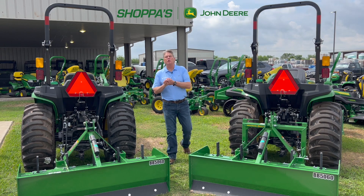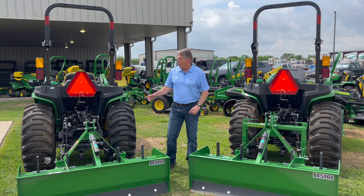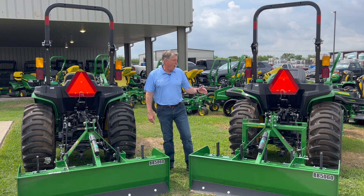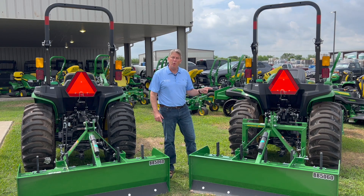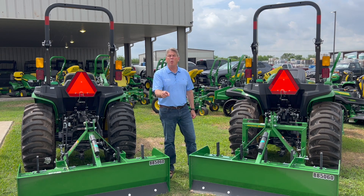Hey, I'm Roland with Shopas, and today I want to talk to you about hitches. We're seeing the back of two tractors. One has a conventional three-point hitch, and it's hooked up to this box blade. Over here, we have an iMatch hitch, which is a bit of an upgrade. This iMatch hitch is going to save you a ton of time when you're hooking up your implements like shredders and box blades. Let me show you why.